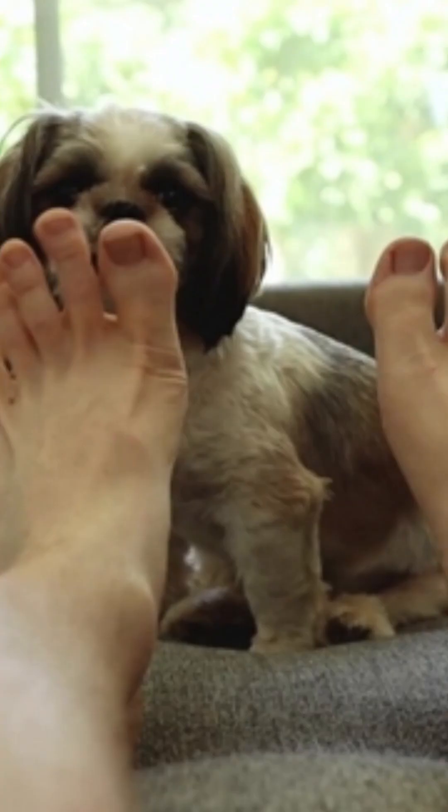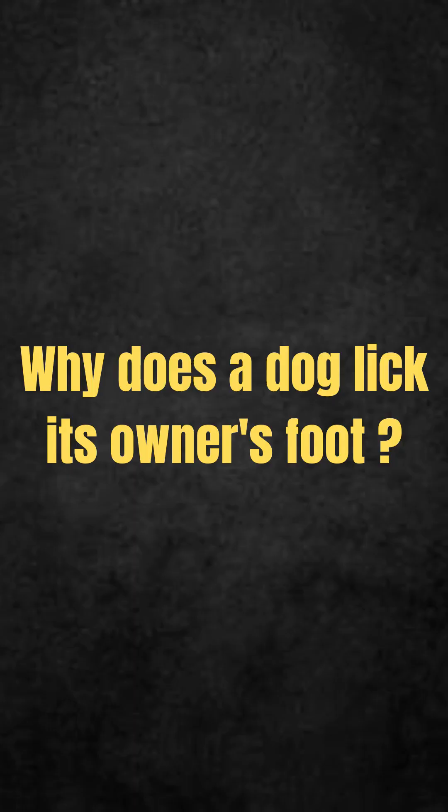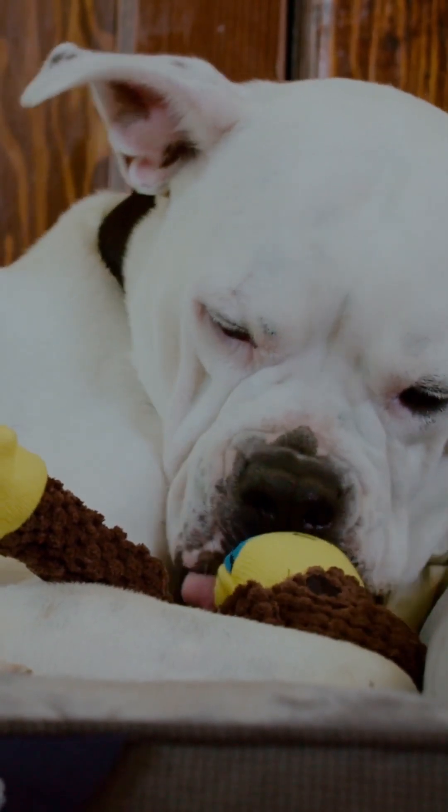Why does a dog lick its owner's foot? There are many possible causes for this habit.